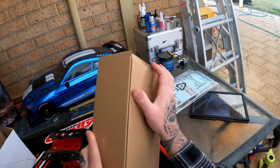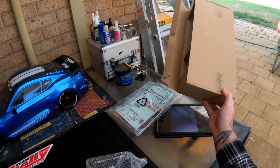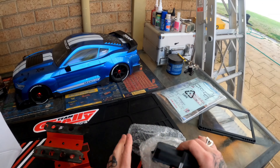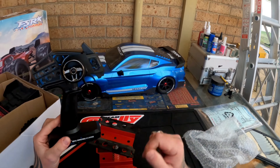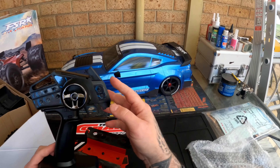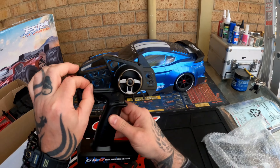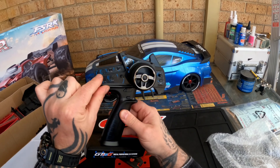Let's see what we get in the box: some servo horns, some tools, stickers, a manual, and a transmitter. I have had some experience with these transmitters.